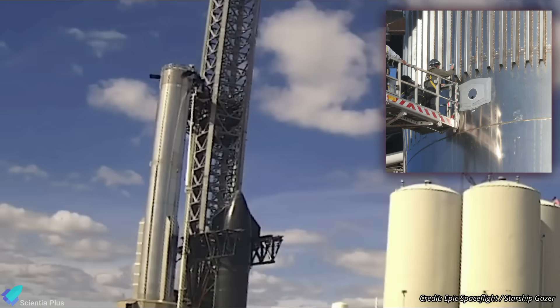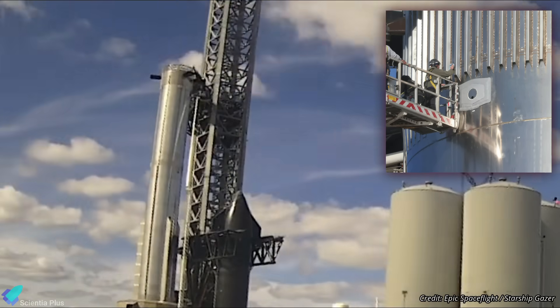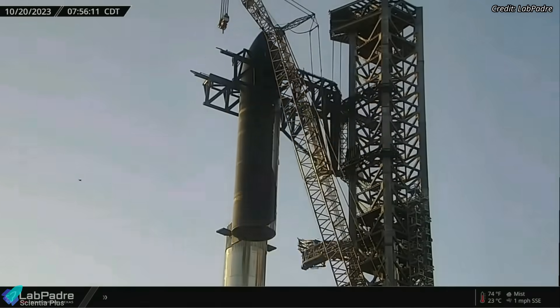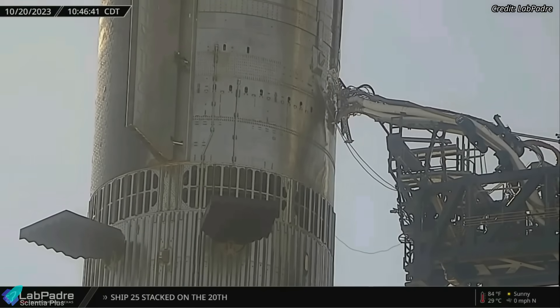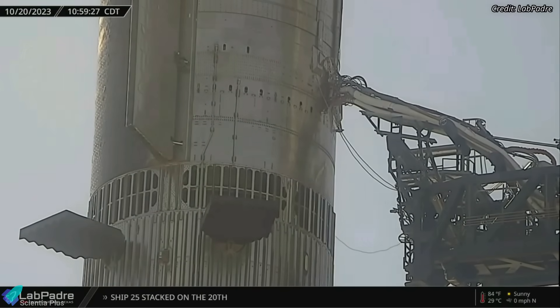Over the next two days, Ship 25 and the quick disconnect umbilical received a number of repairs and upgrades. Workers were also seen inspecting the welds on Booster 9, especially at stringers on the forward dome, using special weld inspection tools. Finally, on October 20th, after all repairs and inspections were completed, Ship 25 was lifted and re-stacked atop Booster 9. The quick disconnect umbilical was then successfully connected to the ship, confirming that the repairs were successful.